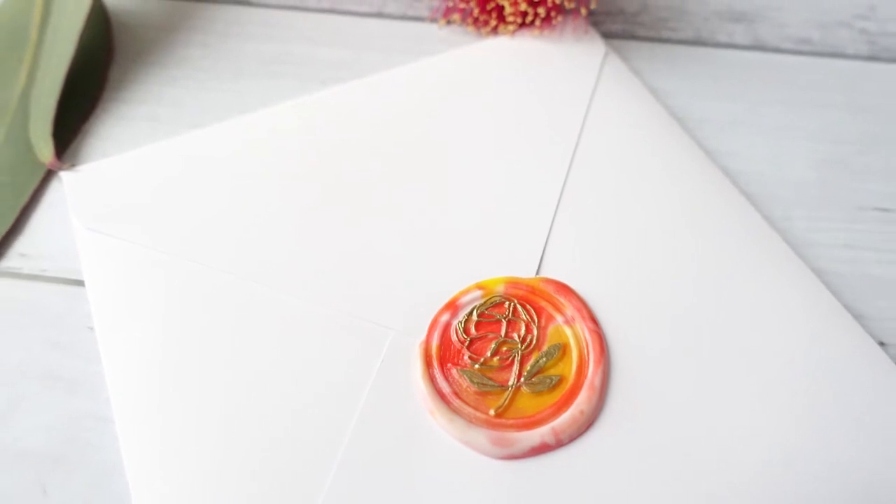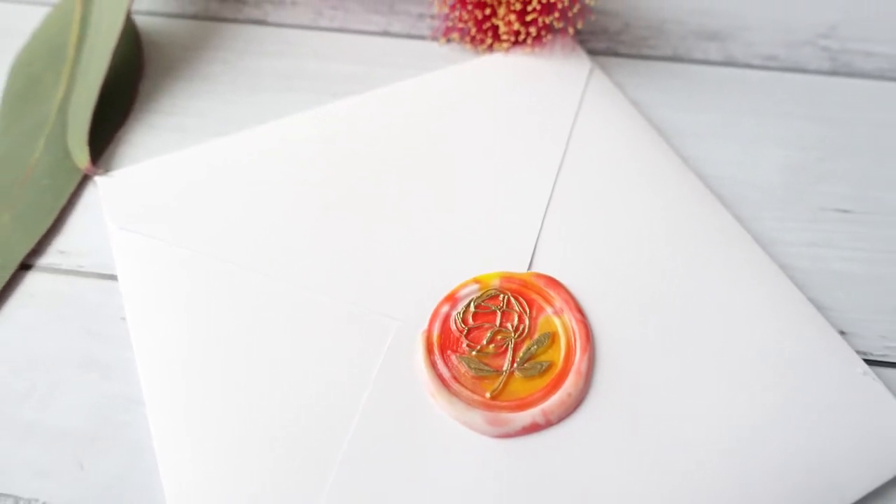There you have it — a wax seal inspired by the colors of a peony flower.